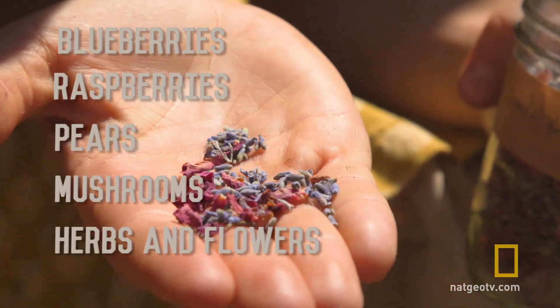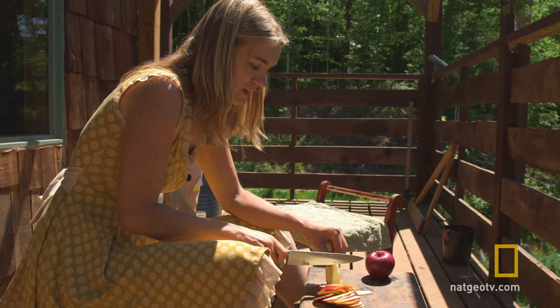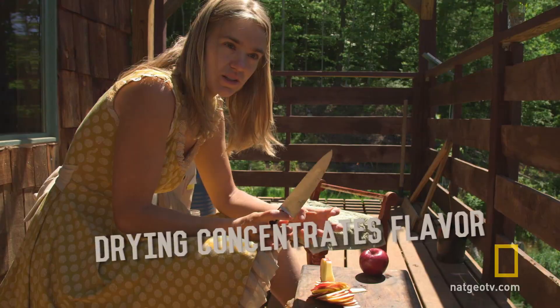We also dry herbs and flowers. The flavor of dried fruit is just amazing, because when you dry the fruit, it concentrates the flavor.